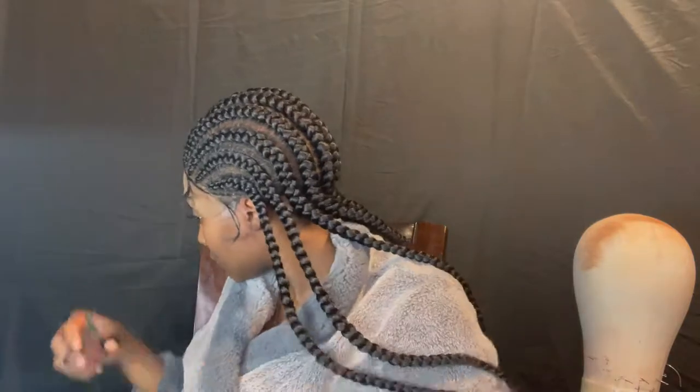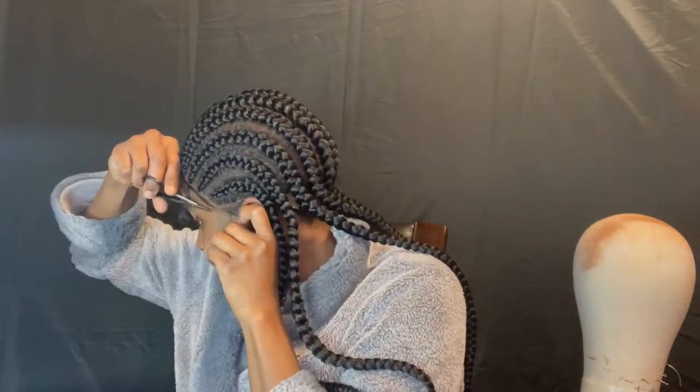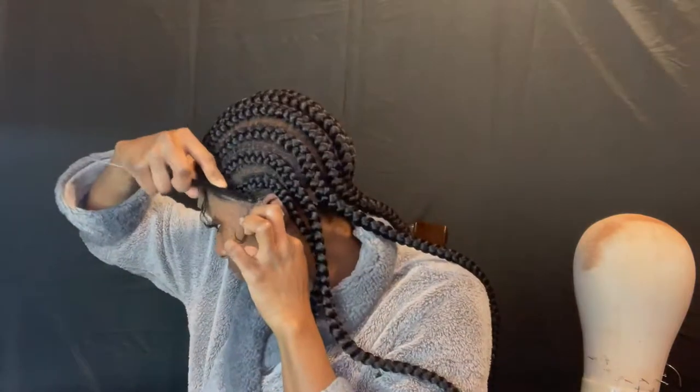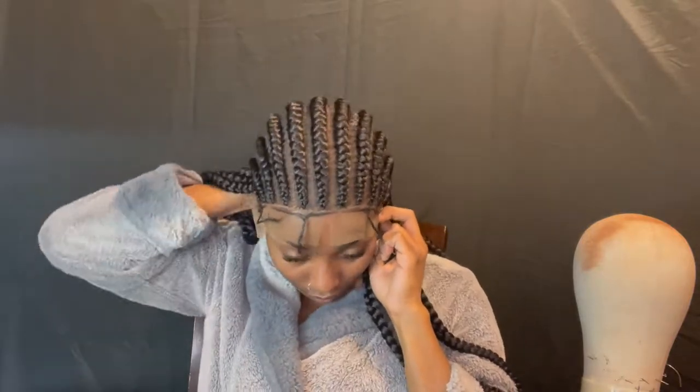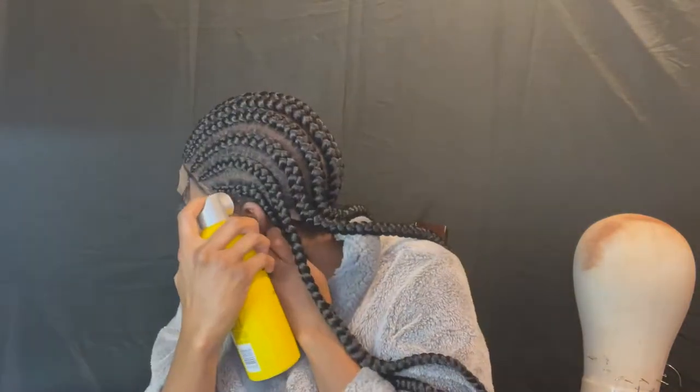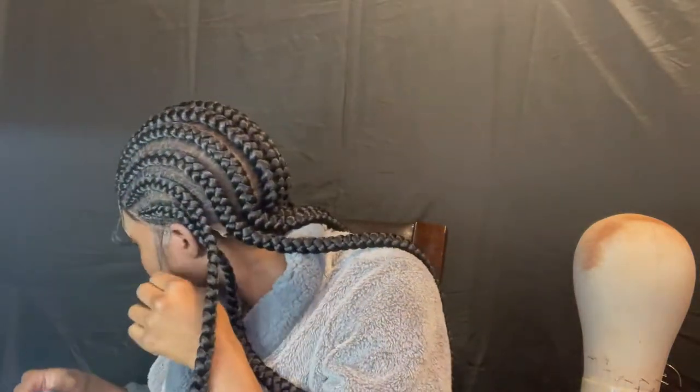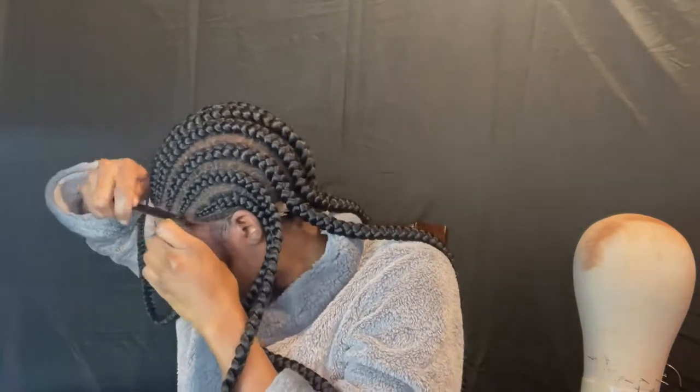I have dreads underneath this wig, so I'm pretty sure if you are a dreadhead, sis you can still get braids — get you a braided wig just like me. If you are tired of looking at your dreads and you just want to switch up the look, do this. There are so many different braided wigs out there — feeding braids that go into a ponytail, knotless braids, all types of full lace braided wigs. All my dreadhead sisters, yes we can still switch it up and still rock our dreads at the same time.